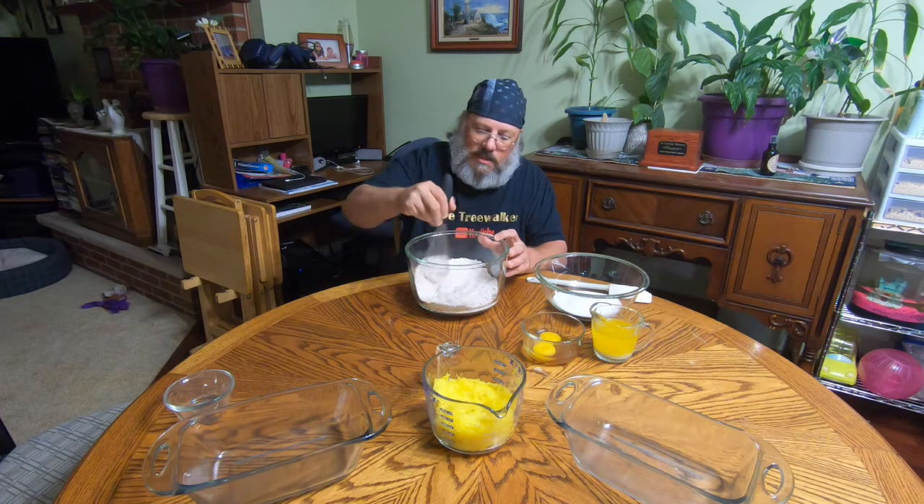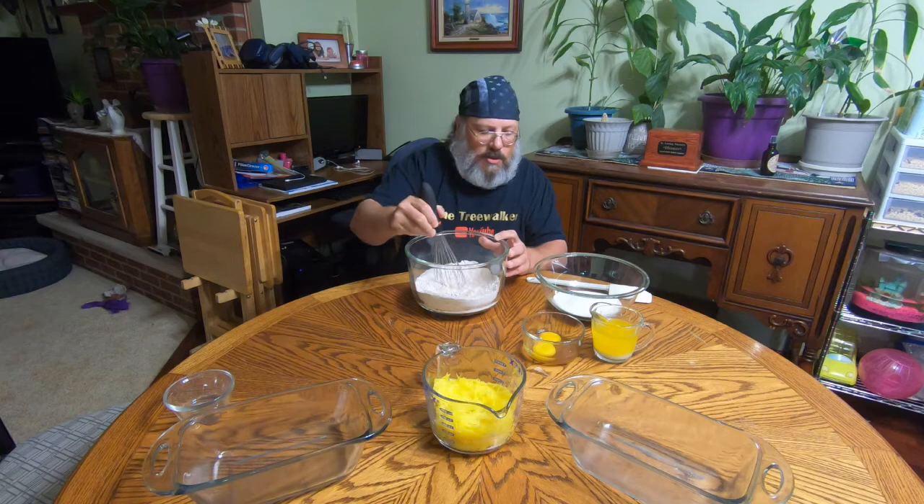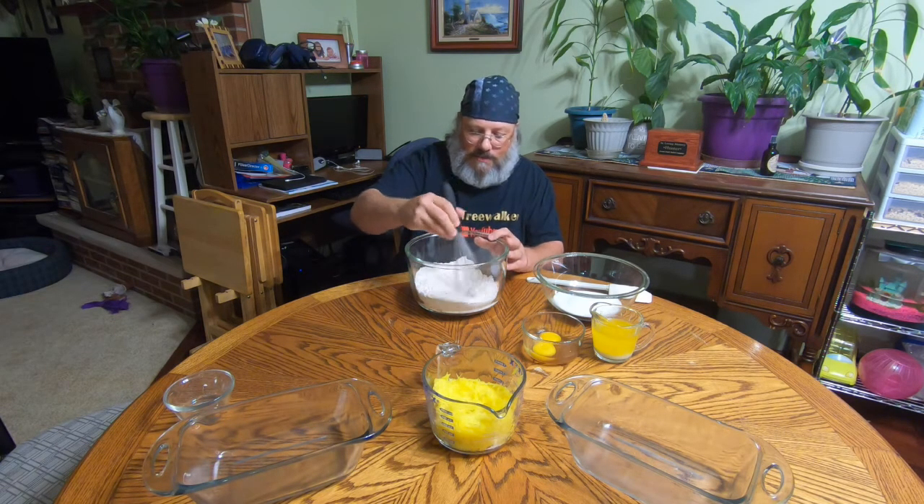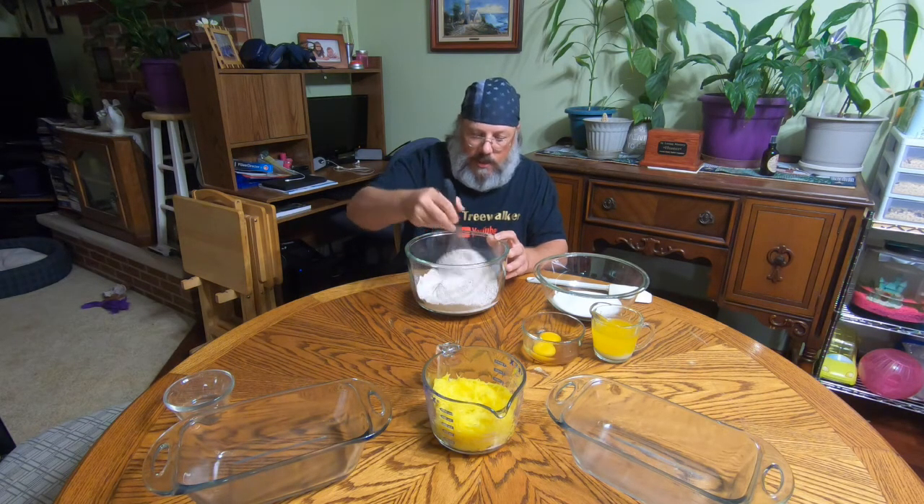When I was making this, I'm sitting here going — okay, it says mix your dry ingredients. There are dry ingredients on the other side too, but whatever. The recipe calls for it, so we'll call these the dry ingredients.